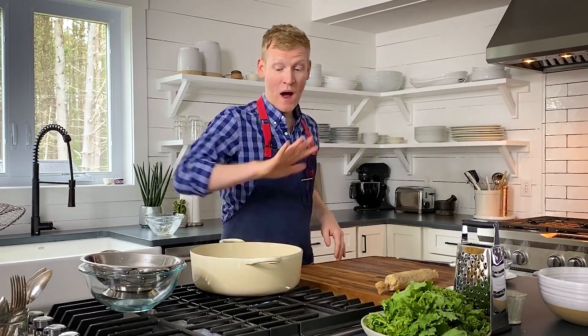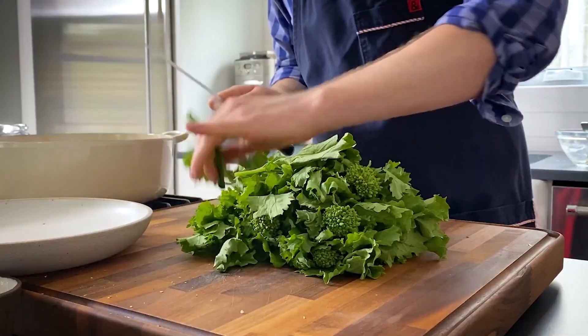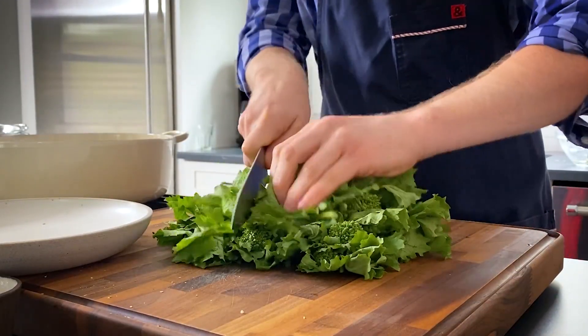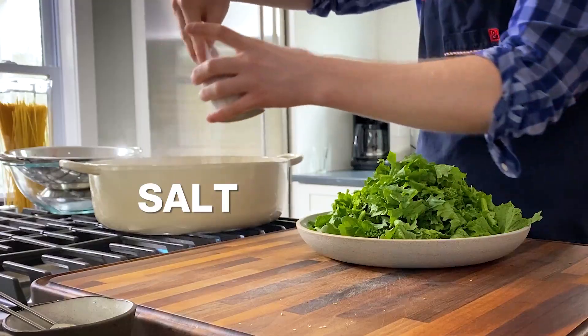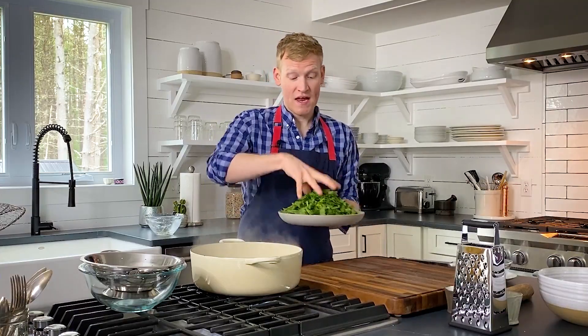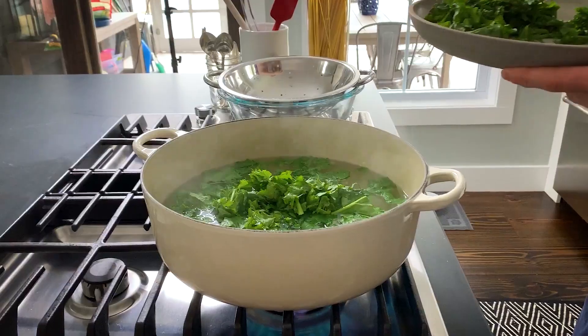While the water comes to a boil, we are going to chop some broccoli rabe from the crisper drawer to add some vegetables to this pasta dish. A pound is not that much — it's going to shrink down to almost nothing. Cut it into about bite-sized pieces. Add a generous handful of kosher salt to the boiling water and add the broccoli rabe right in. It will cook for about two minutes.